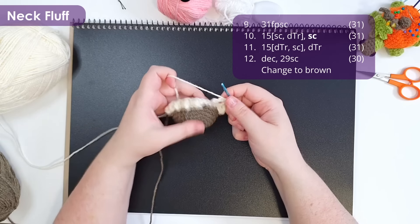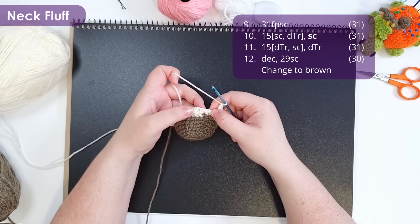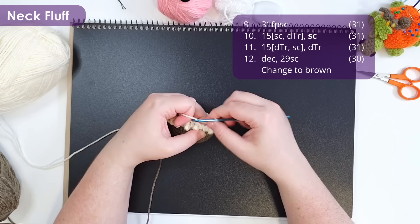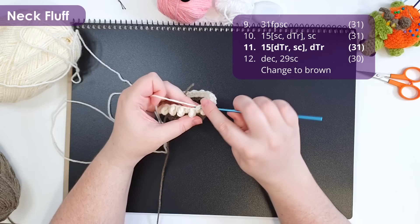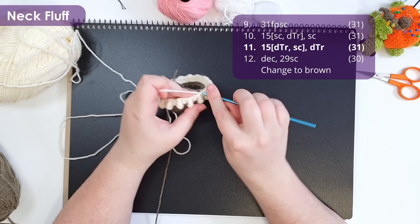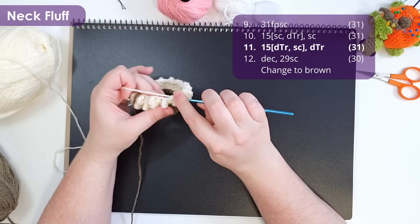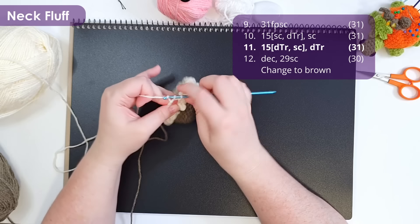At the end of row 10 you should have one stitch remaining, and into that stitch we work a single crochet. Row 11 is basically the same thing, starting with 15 repeats of a double treble and then a single crochet, with the row finishing with a double treble crochet. That means we are working our double trebles into our single crochets from last round, and our single crochets into the double trebles from last round, giving us a nice staggered fluff appearance.